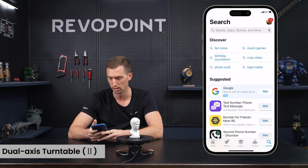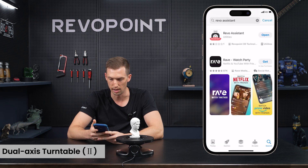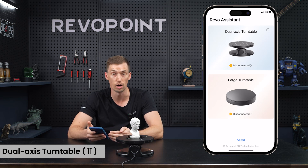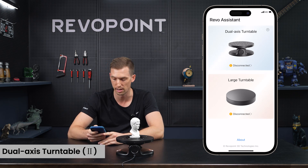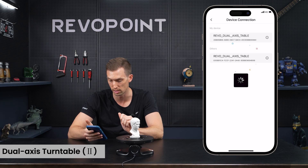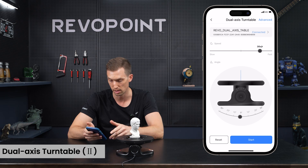Now let's go over how to use the dual access turntable with the Revo Assistant app. Download it from your app store by typing in 'Revo Assistant.' Once opened, it'll prompt you to choose dual access turntable or large turntable. It shows as disconnected, so click to connect — select the one starting with serial number '03' — and it says connected.